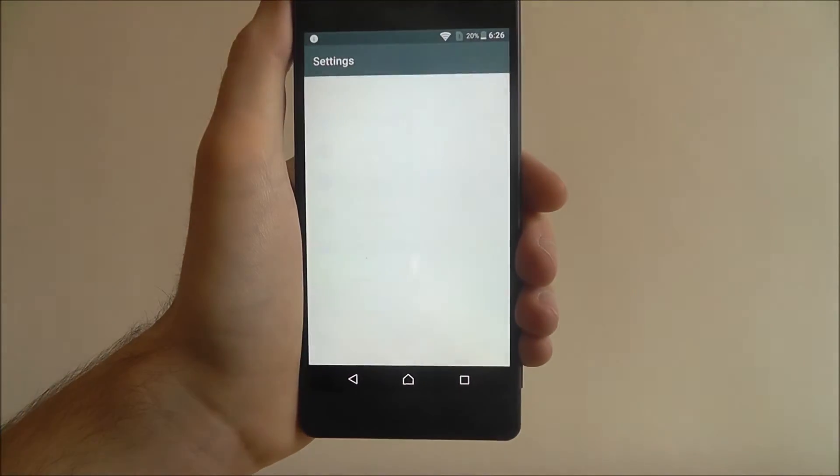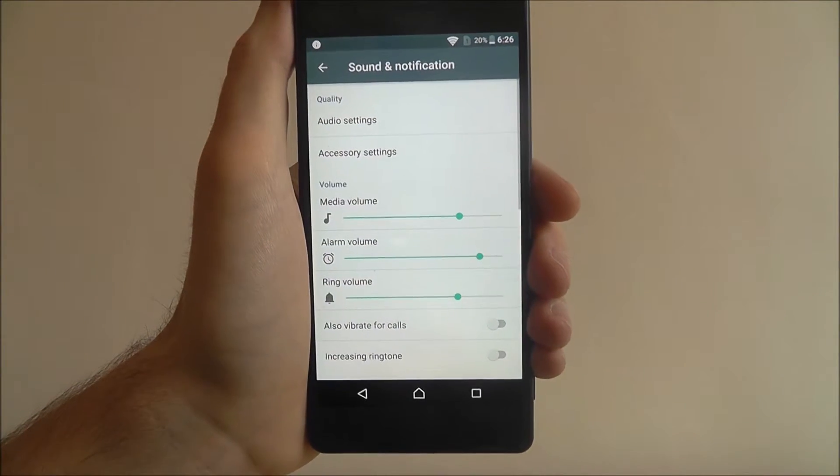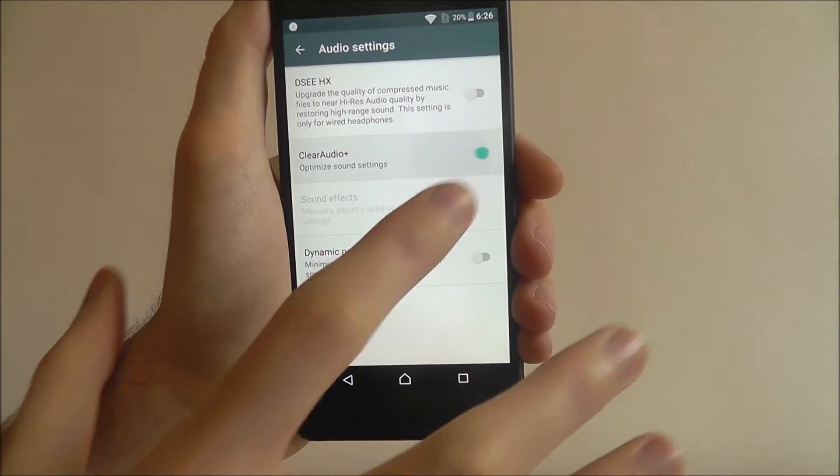To do this, select Apps and select Settings, scroll down to Sound and Notification, and from there select Audio Settings at the top. Here you'll find Clear Audio Plus — we just want to enable that option.